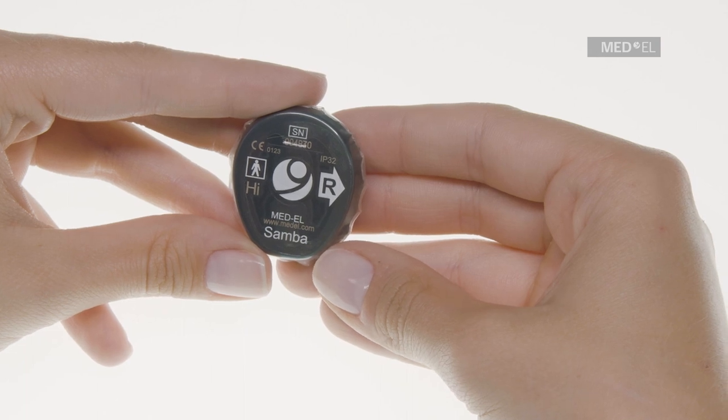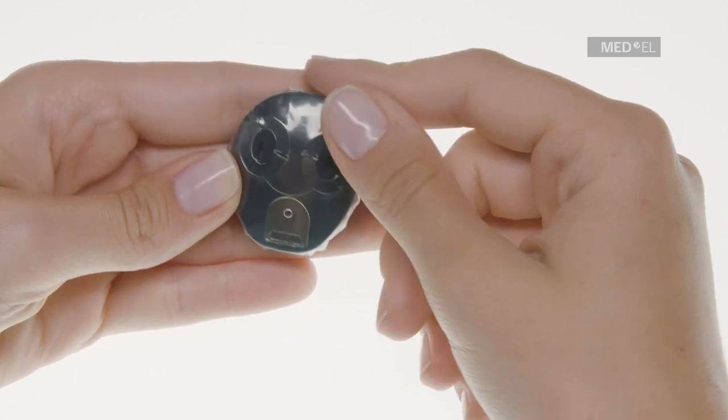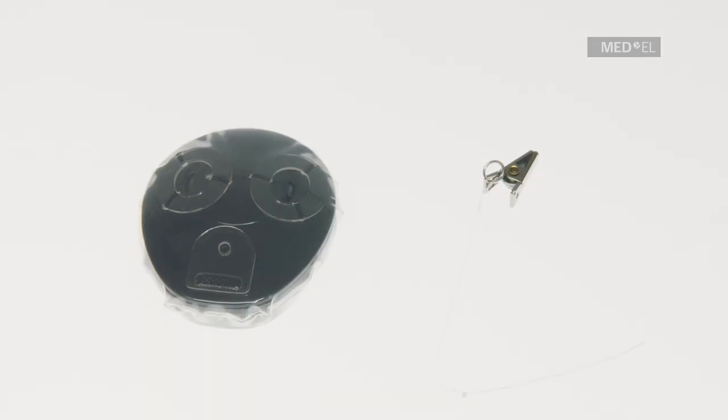To provide protection against water, the adhesive seal tape must completely adhere to all edges of Waterwear. Make sure that Waterwear was not damaged during the application.